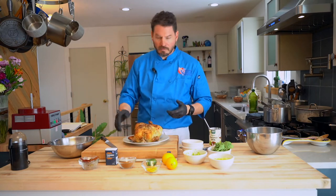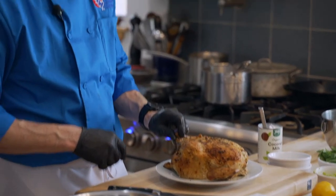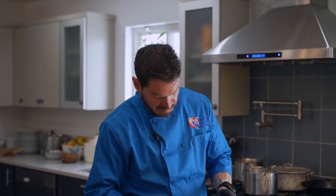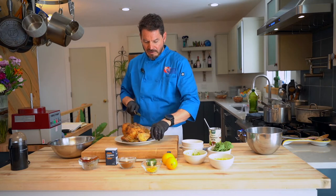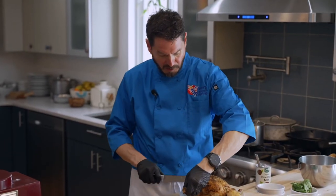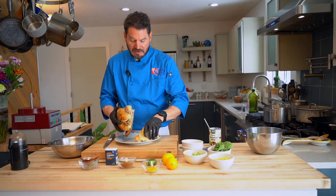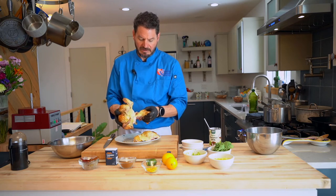A friend told me you don't need to rinse your rice, and I said it's just rice. He said do you know where that rice has been — have you ever seen rice production? So we'll just rinse the rice. I don't usually rinse domestic long-grain parboiled rice, but it's not a bad practice — especially if you're making sushi. If you don't rinse your rice, it just gets way too sticky.